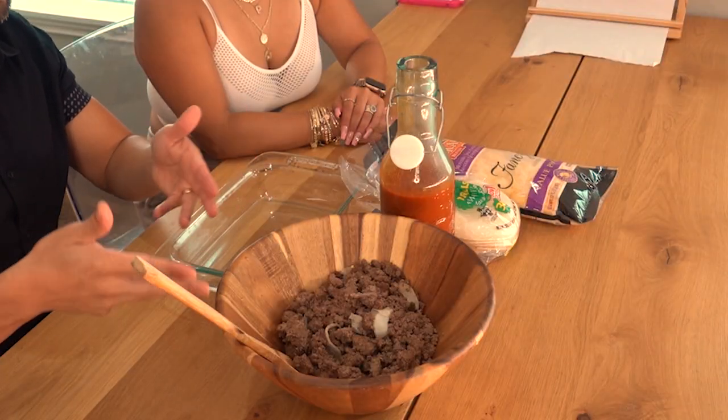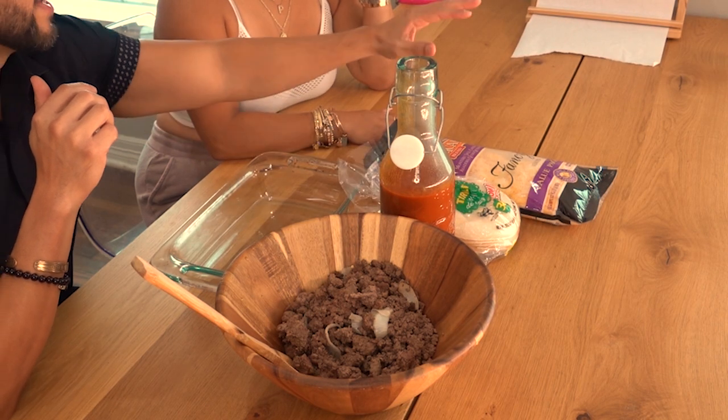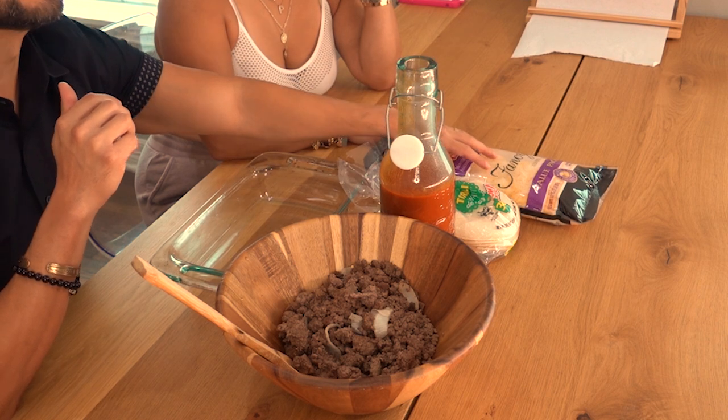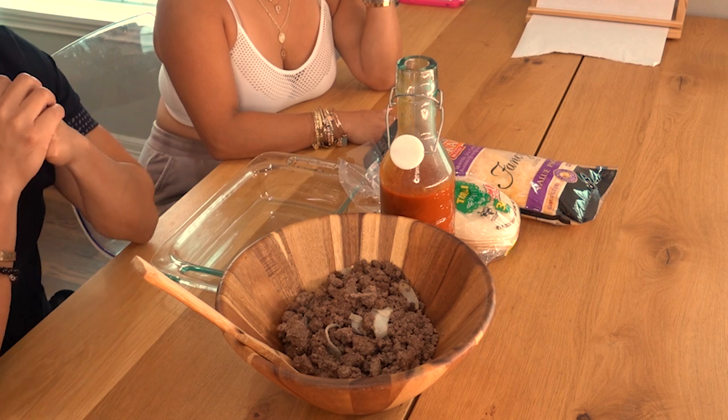You get some ground beef seasoned to your liking. Enchilada sauce — this is homemade, but you can get a can. You do what you want to do for your enchilada sauce. Some tortillas and some Mexican blend cheese, because you want it to melt and be gooey. You know what I'm saying? Delicious.